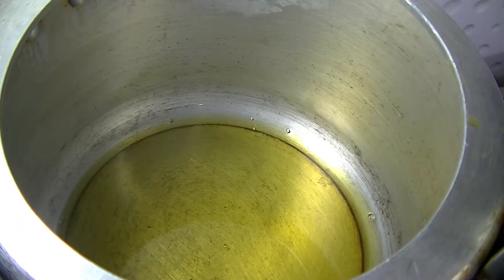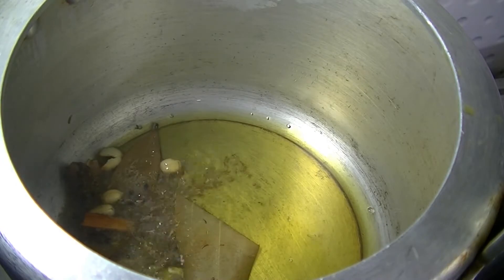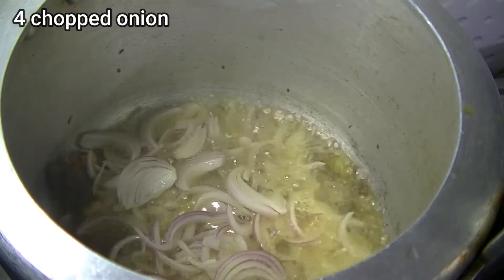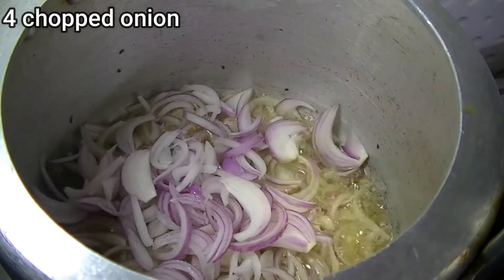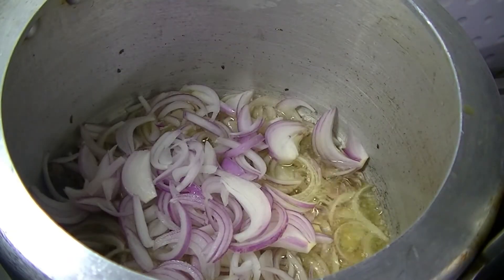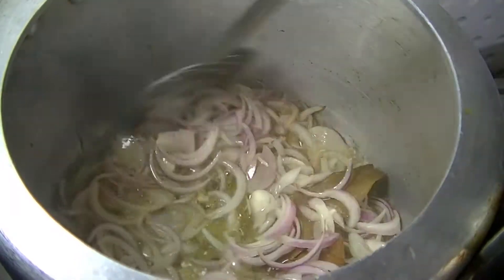When the oil is hot, I will add all the spices. Now I will add the onions — I have chopped the onions and will sauté them.